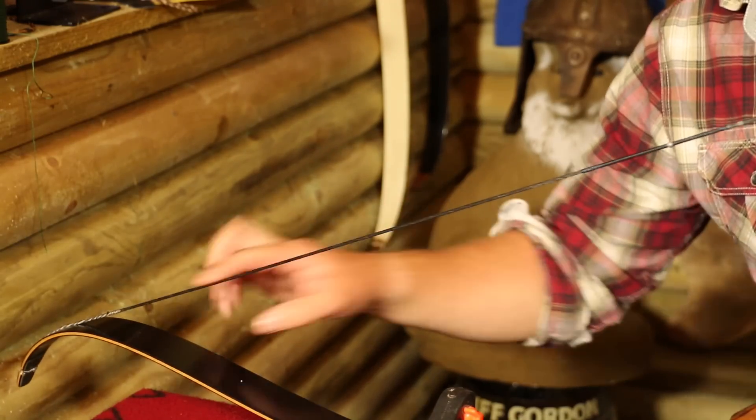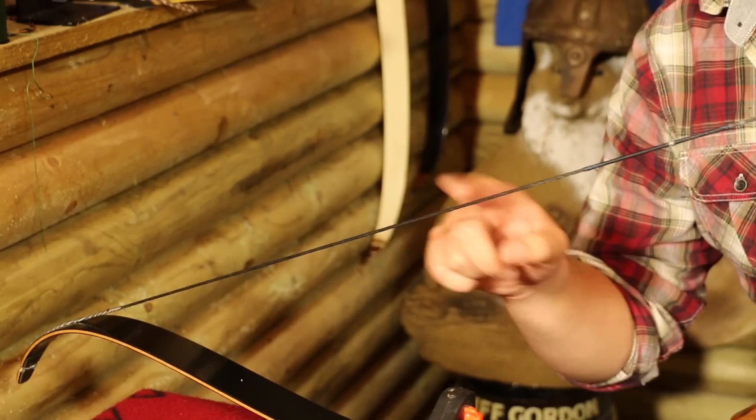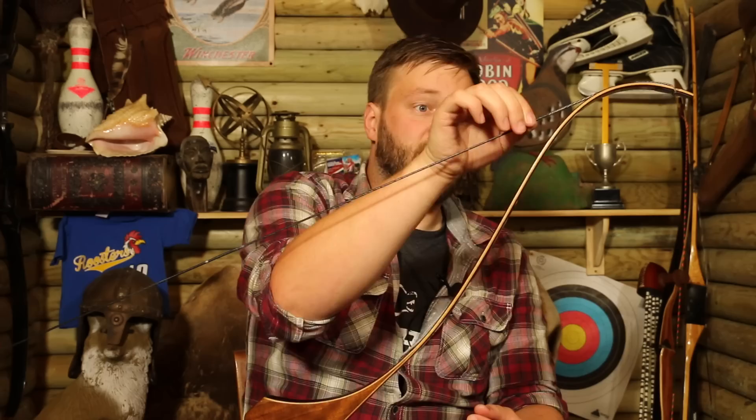Then it's just a case of rinse and repeat on the other side of the center serving. That is simply how to wax a bowstring — nothing too complicated. It's just something that's going to really prolong the life of your string and I highly recommend it. I hope you found that useful — take care, shoot straight, and I'll see you on the internet. Bye bye.